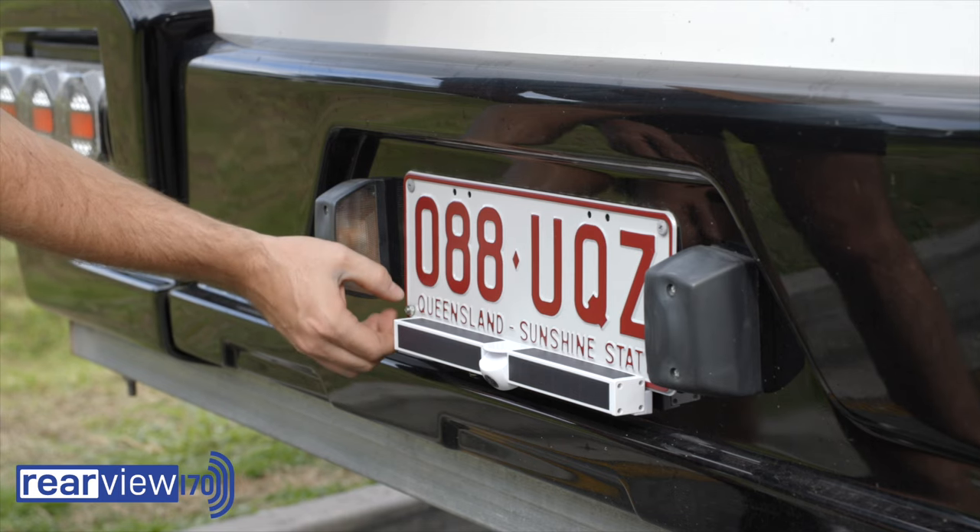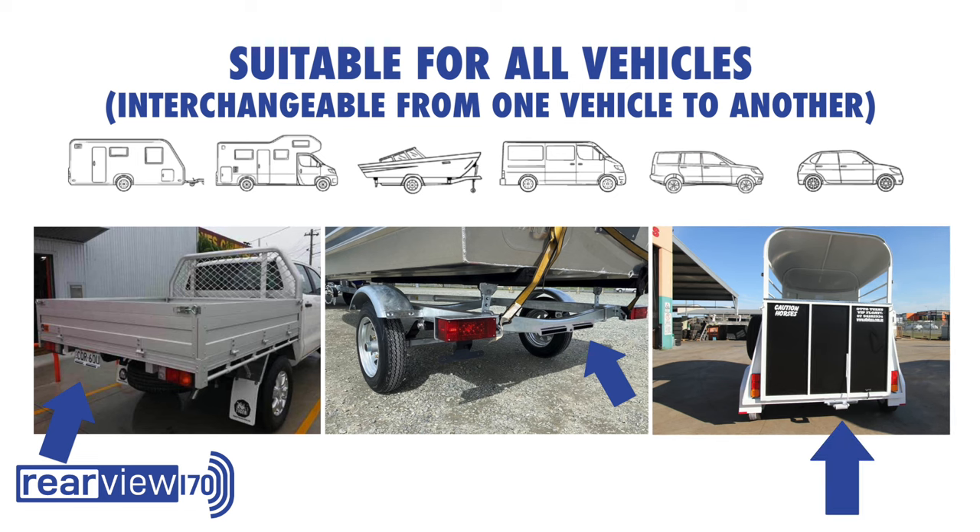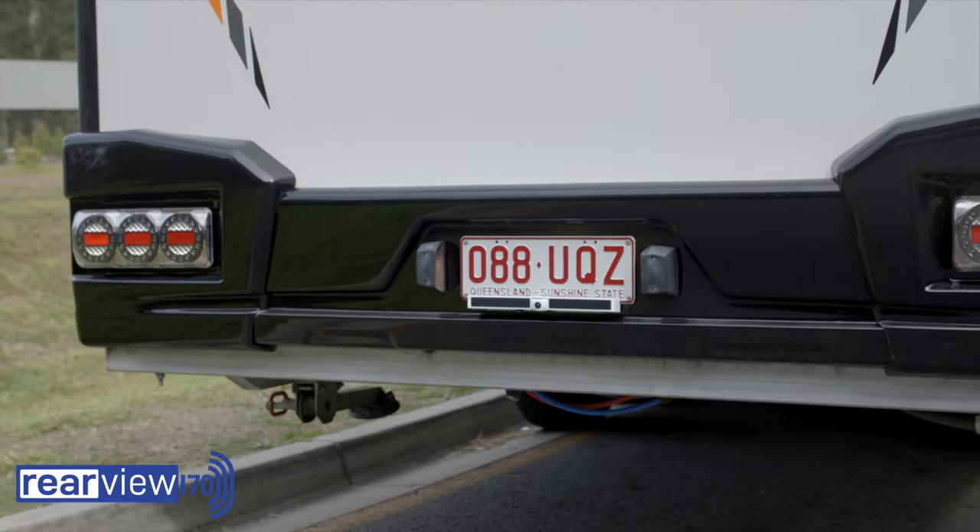Rearview 170 is easy and simple to transfer between your vehicles — perfect if you own a boat trailer, caravan, horse float, or if you drive multiple vehicles.